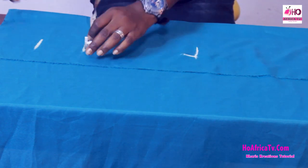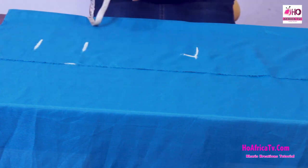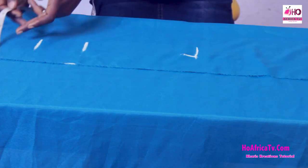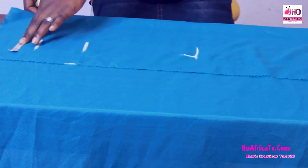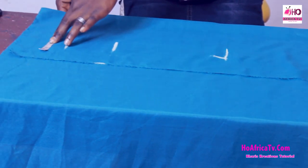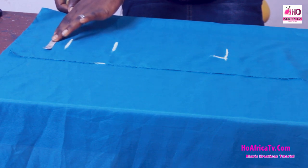So the bust is 10 inches from the calculation and we have the under bust measurement to be 26 inches. 26 plus 8 divided by 4 gives us 8.5 inches.